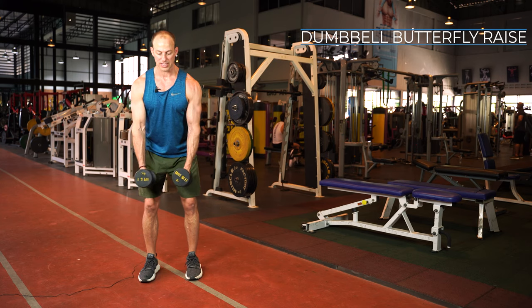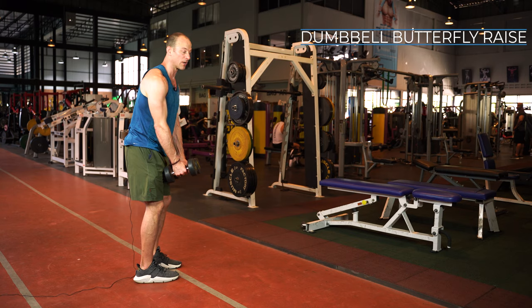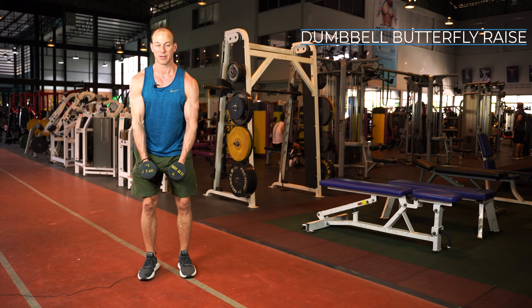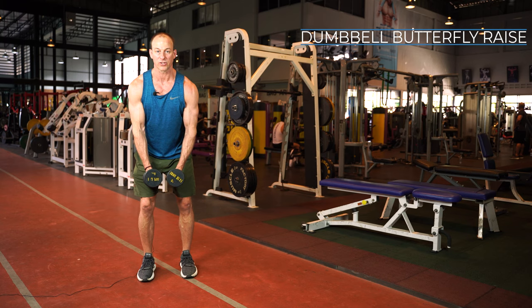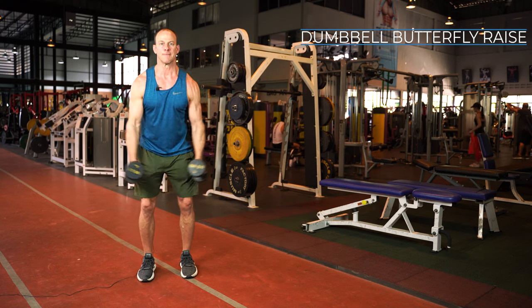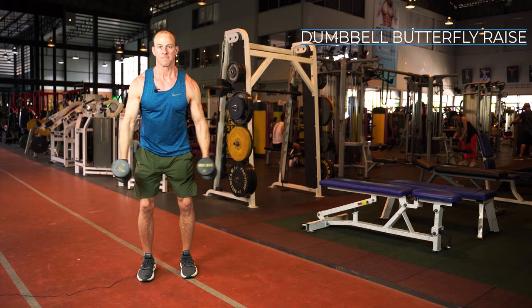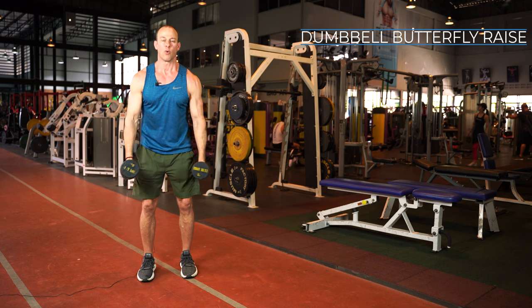What you want to do is get into a position where the weights are slightly in front of you, just like this. We're going to be using your legs to generate momentum as you come up.